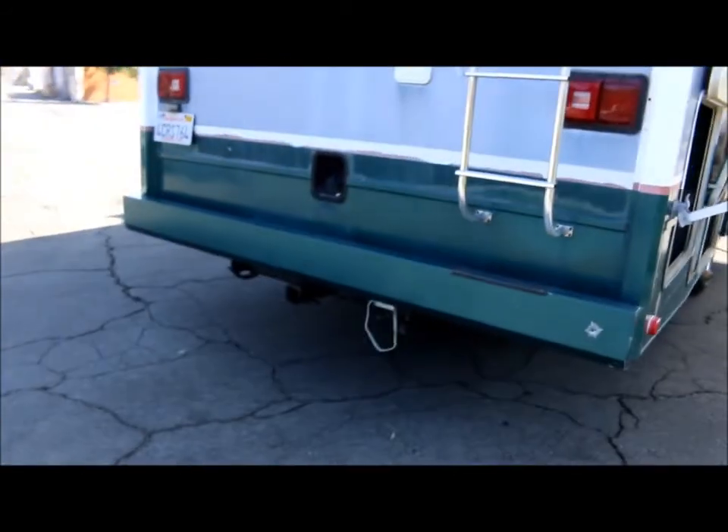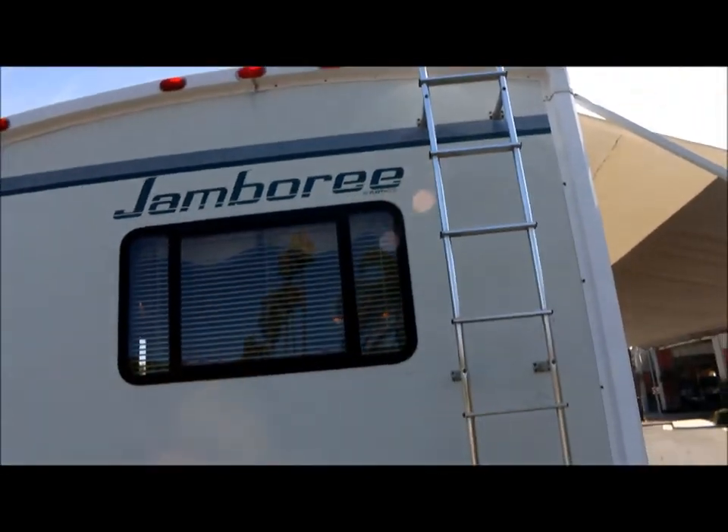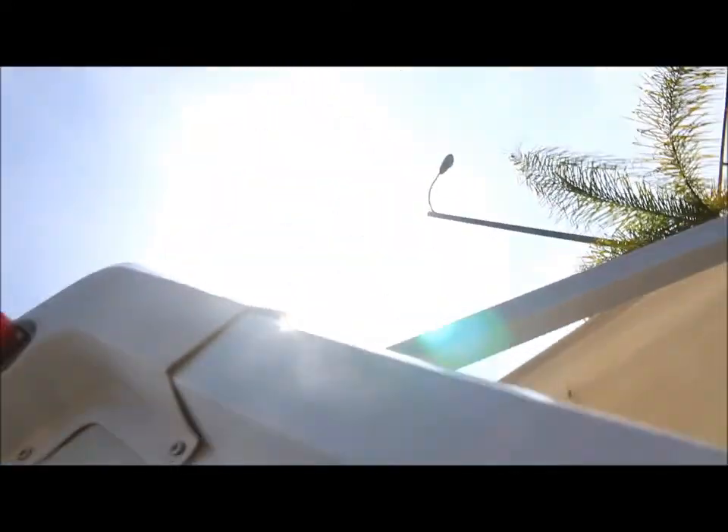In the rear, you've got your tow hitch and roof access ladder. The roof on this thing is really, really clean — I'm going to climb up and give you guys a quick look.